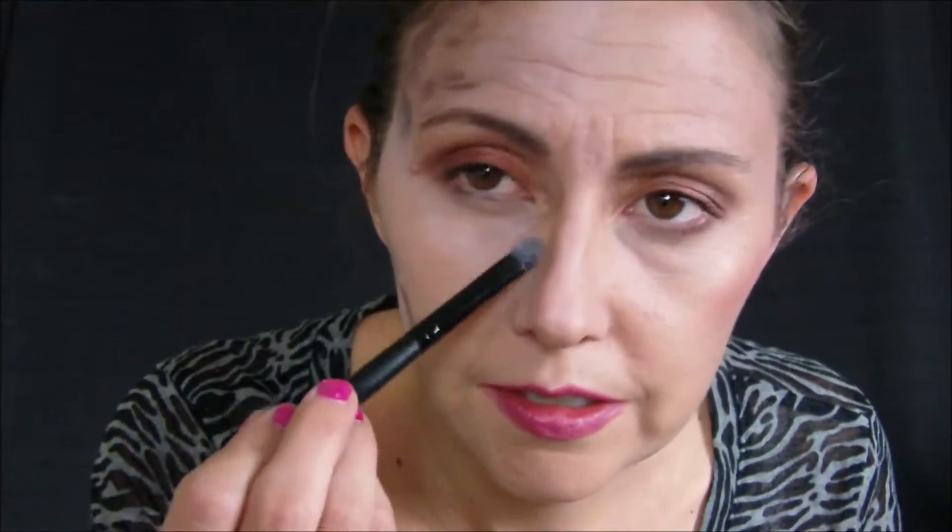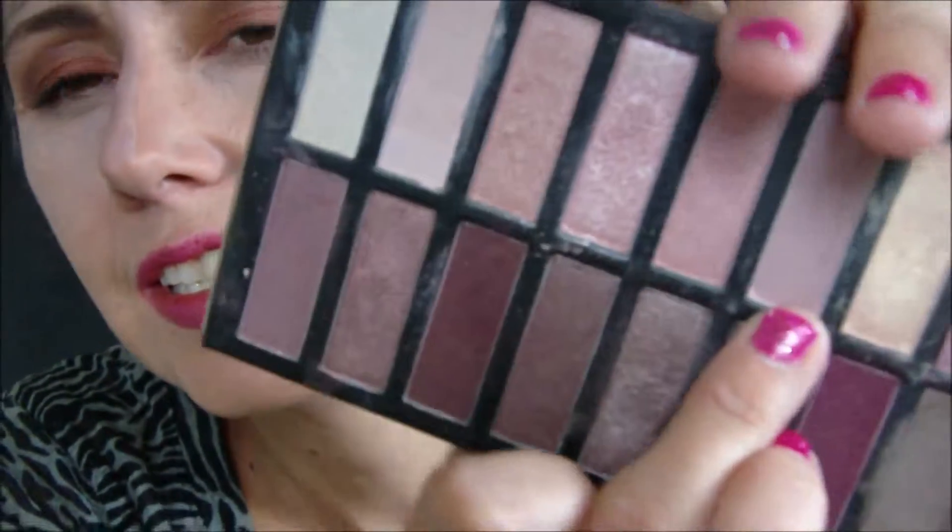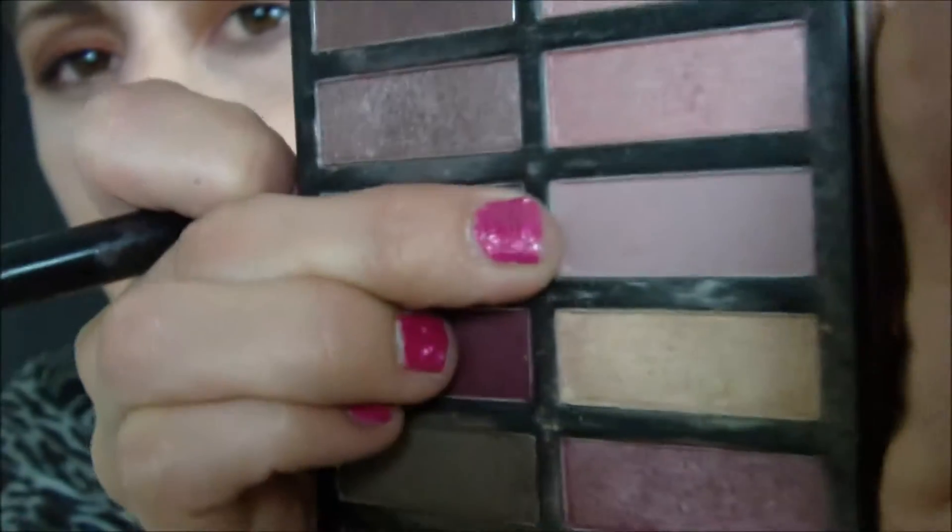I don't even know if you can see those lighter shades — I hope you can. I'm going to go back to the contour brush that had the darker color on it, and I'm going to use this shade. It's kind of a warmer, brownie, pinky color, and I take that right above my contour right here.